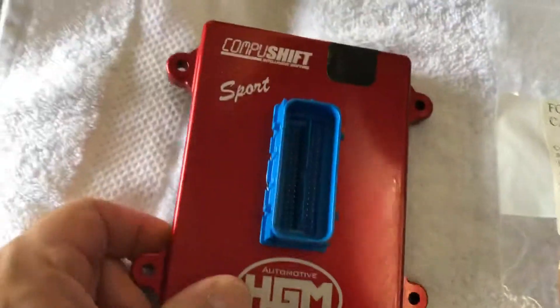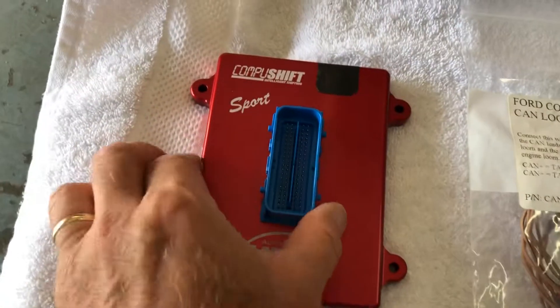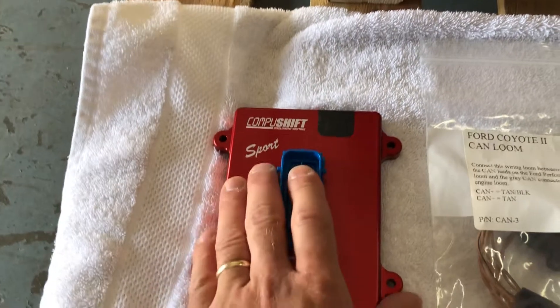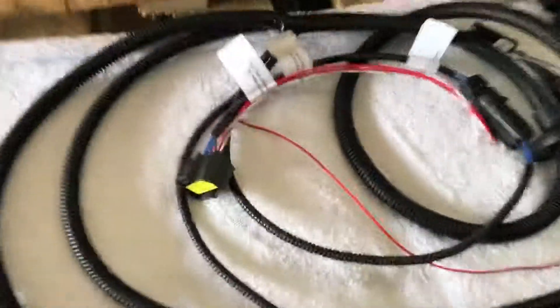This CompuShift controls all the shift points — it's really cool. It's Bluetooth capable, so it's waterproof. You can put it in the compartment, put it inside your car. It's specific for the Coyote. That's all the fittings here. Everything is clearly labeled.